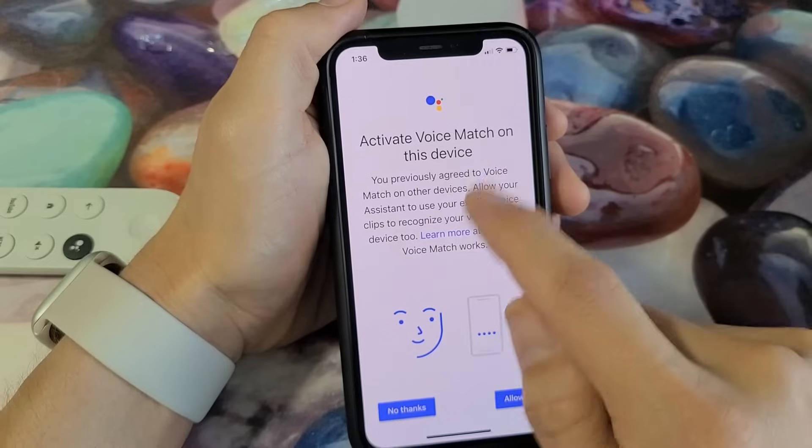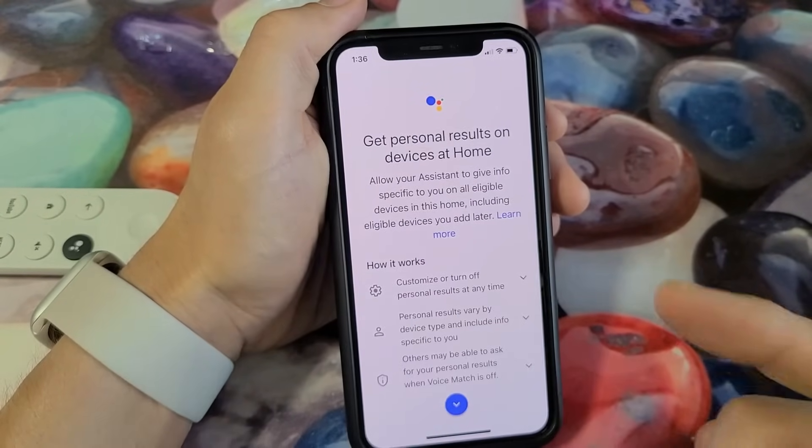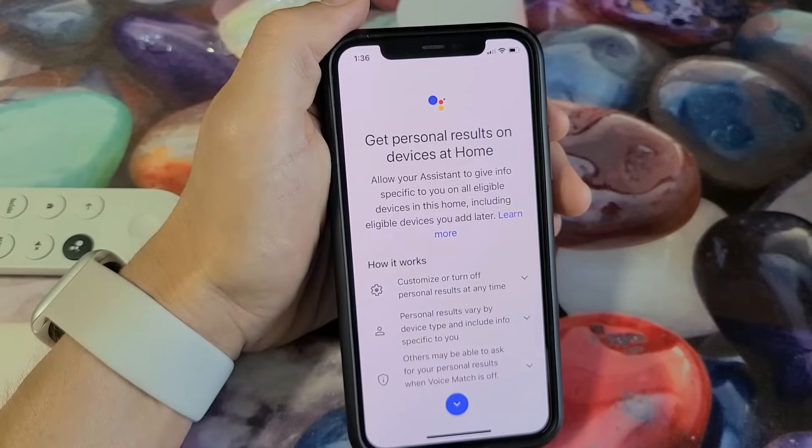Activate voice match on this device — read through this; you can say no thanks or allow it. I'm going to go no thanks for now. I can always allow that later in the future as well.